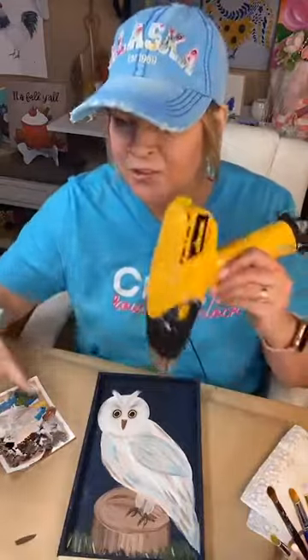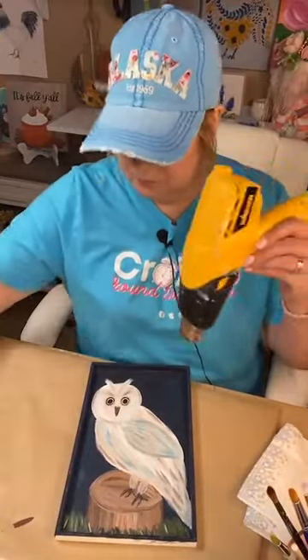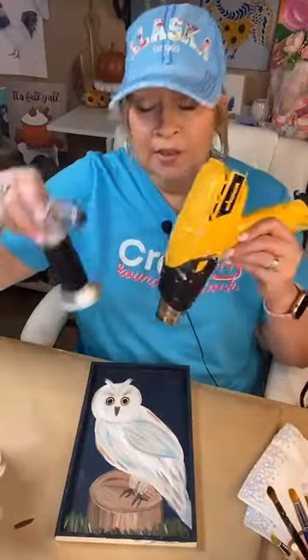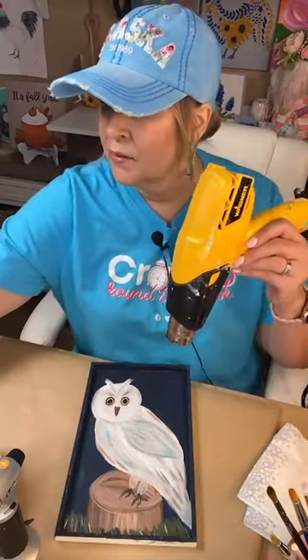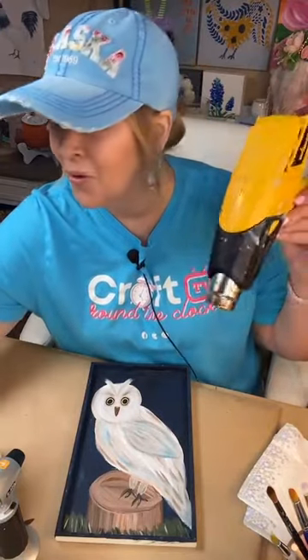Let me dry this and we will do the glass — I'm excited. Got my resin. I've got my little butane torch. I've got a cup, a stick, a toothpick. I need gloves — all while drying my owl.